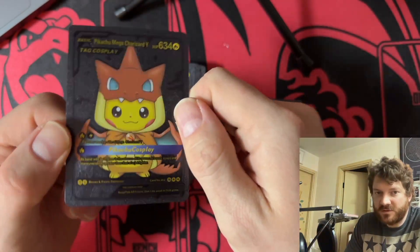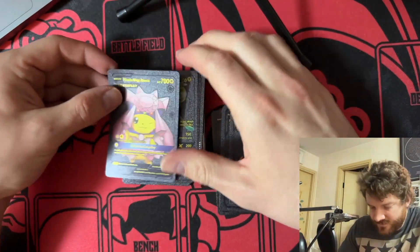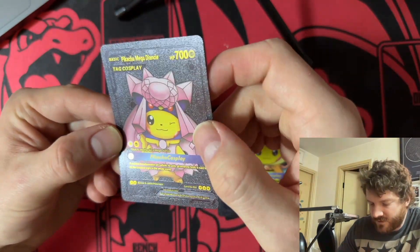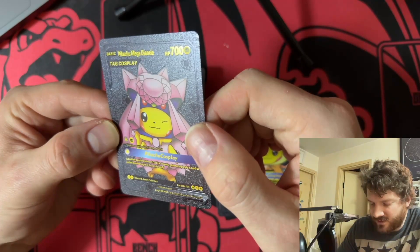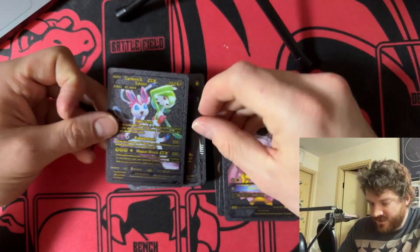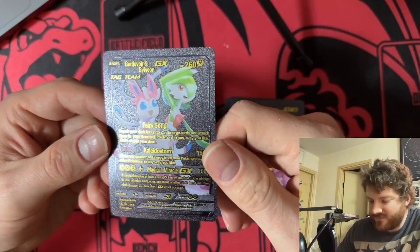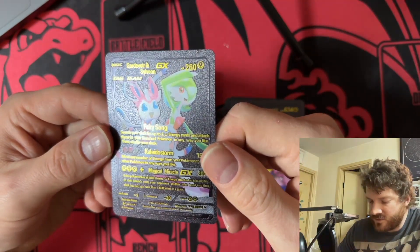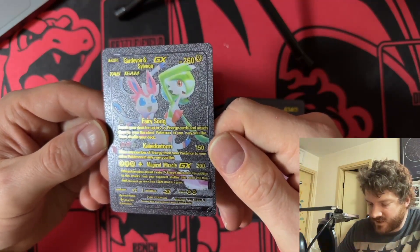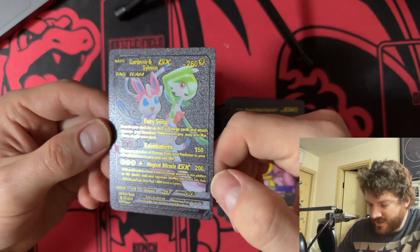Oh man, I have no words. What is this — Mega Diancie? 'That sudden transformation of Carbink gets its pink glowing body, said to be the loveliest sight in the world.' Beautiful. Moving on — what is this? These are two wonderful Pokémon: Gardevoir and Sylveon tag team. Fairy Songs: search your deck for up to two Fairy Energy cards and attach them to your Bench Pokémon in any way you like, then shuffle your deck.